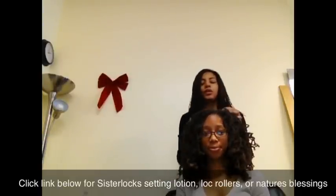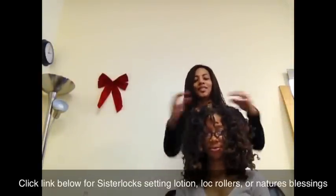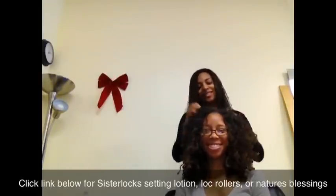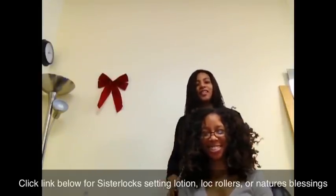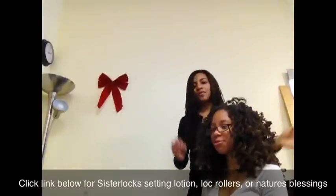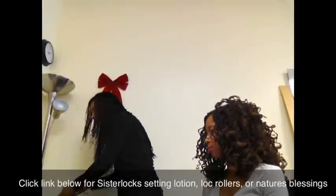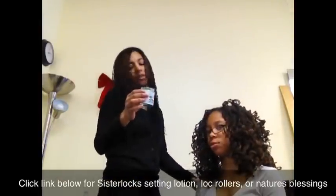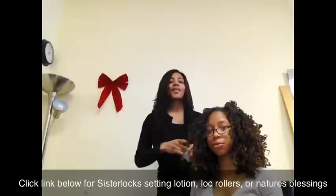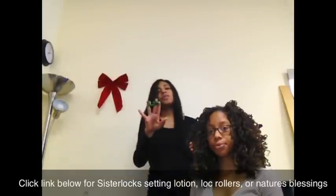Now what we are going to do is we are going to put a little Nature's Blessings to give it sheen. She has nice big full hair. She loves it — she is smiling. Lots of hair! So we will use Nature's Blessings for sheen and softness, and I am going to use a lot.